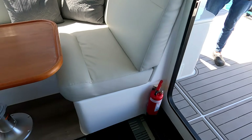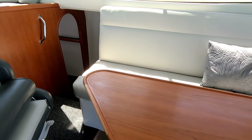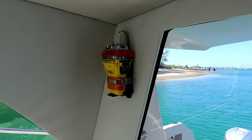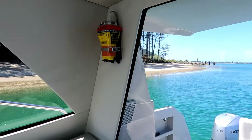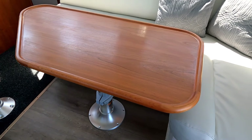On the starboard side we have a fire extinguisher by the door and another one at the bottom of the steps. Aft on the bulkhead we have an EPIRB — easy reach. And there's a lovely table crafted out of American cherry.